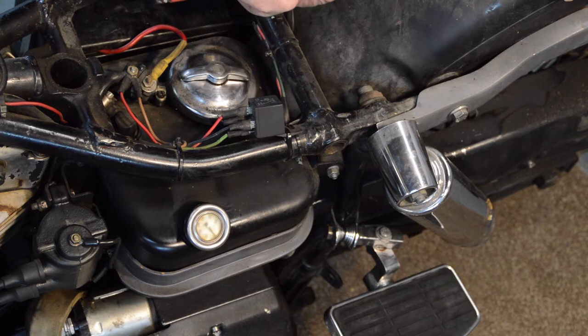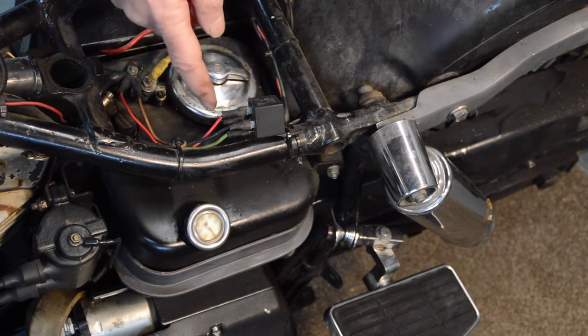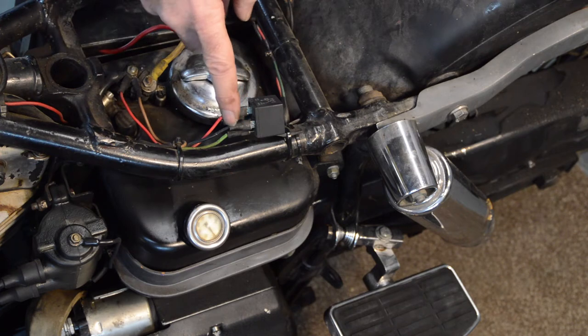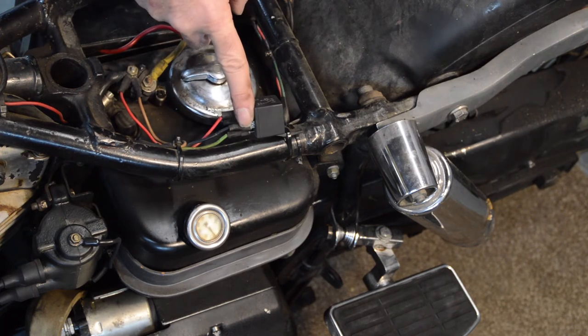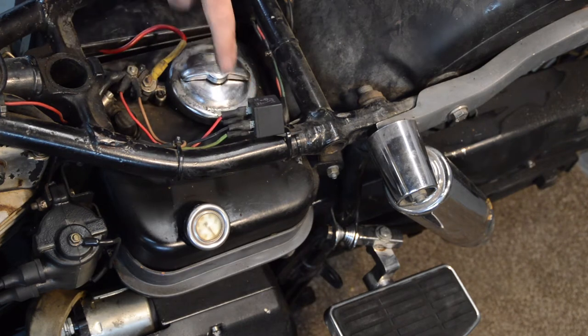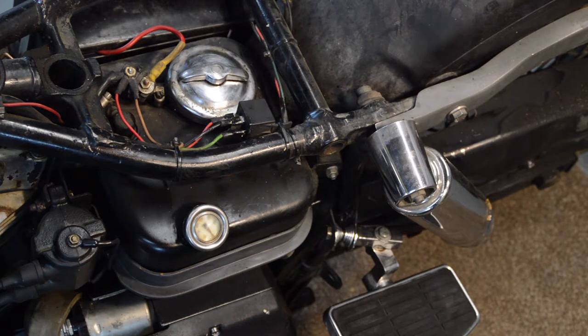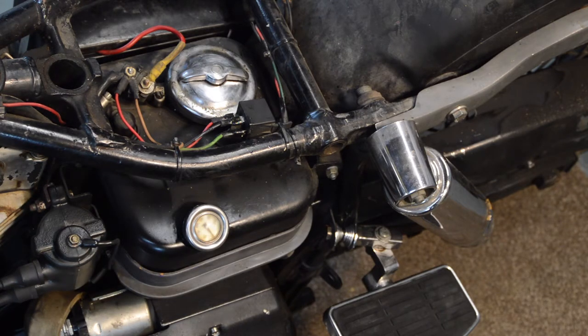The earth wires are tight, so I'm going to remove these one at a time, clean the contacts, apply some lubricant, and reattach to see what happens. Right, everything's cleaned and lubricated, so fingers crossed, let's give it a go.